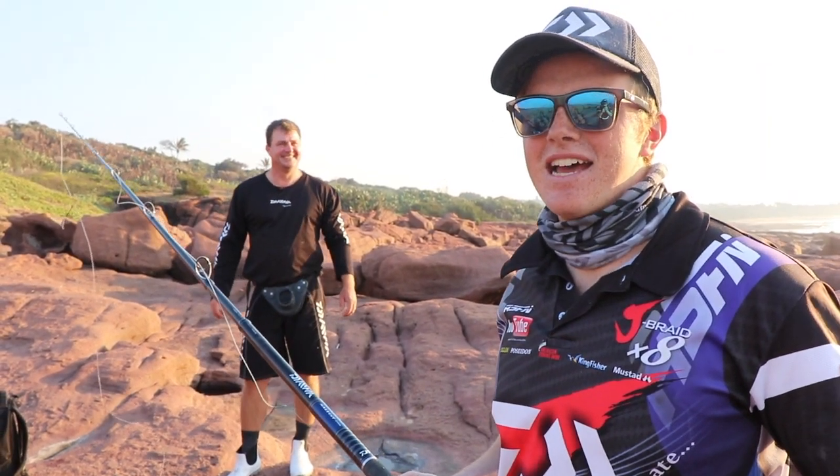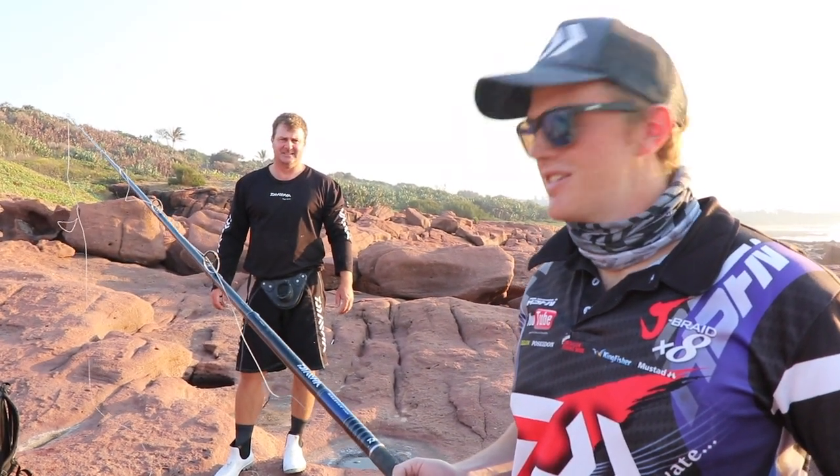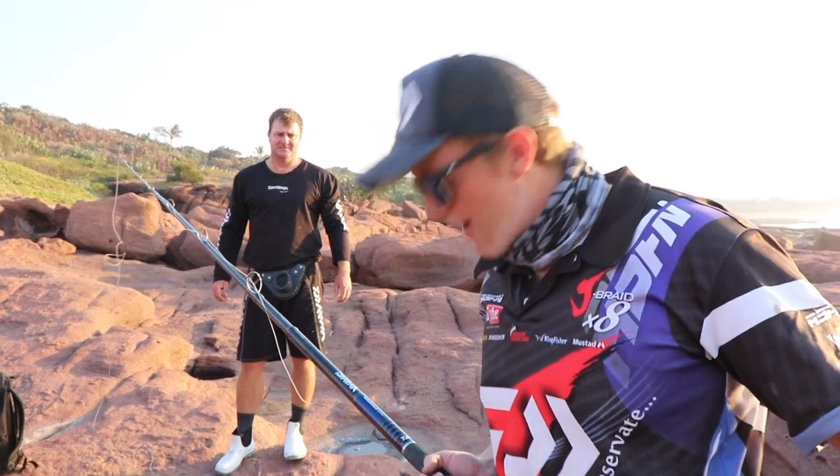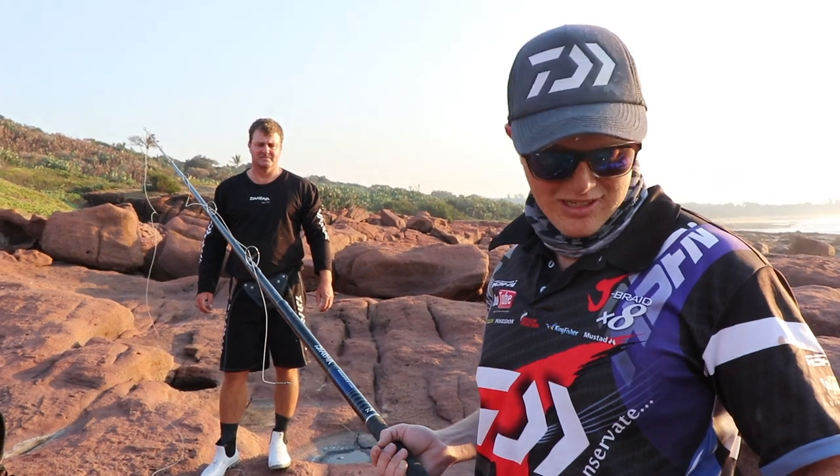So we're going to put out some live shad, see if we can get a bite with a live shad or something like that. We're going to put out a dead shad now and see if we can get a bite on that. We'll see how it goes.